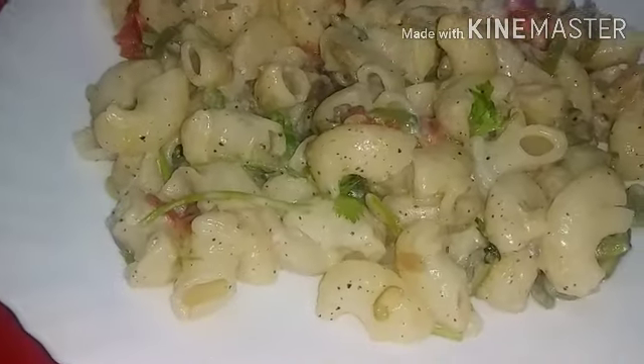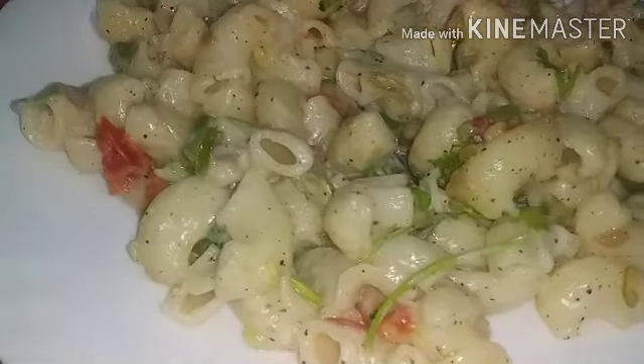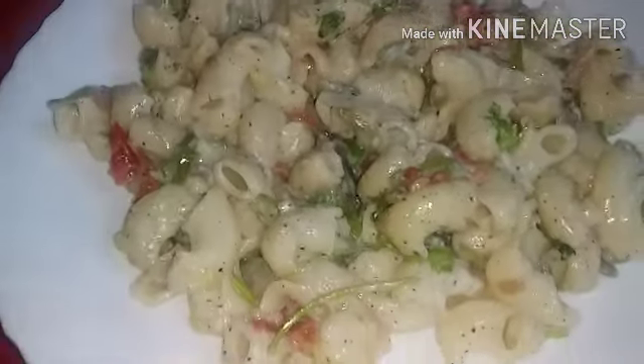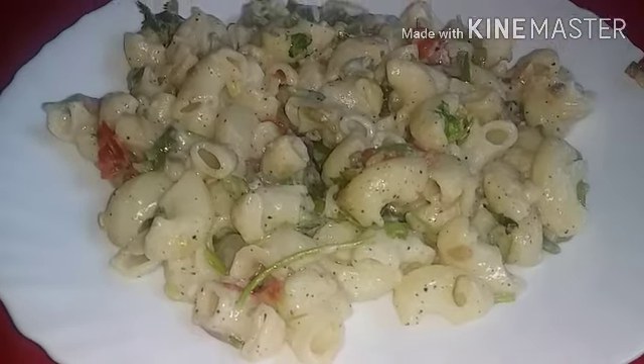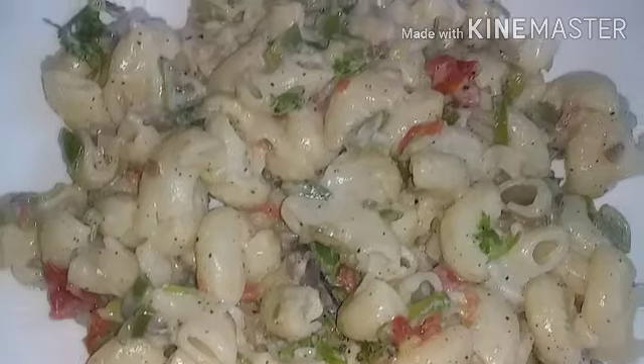Hello everyone, welcome to a new video. I am ready to add a macaroon with white sauce. I am ready to add a recipe.